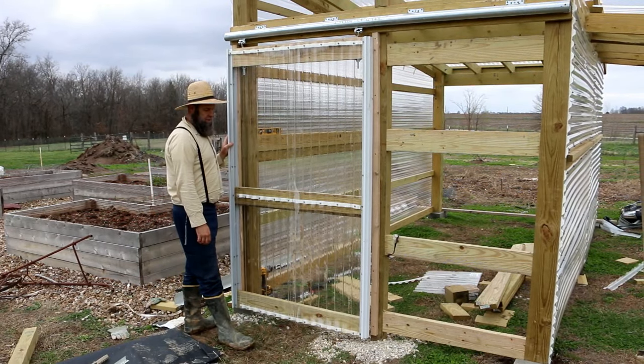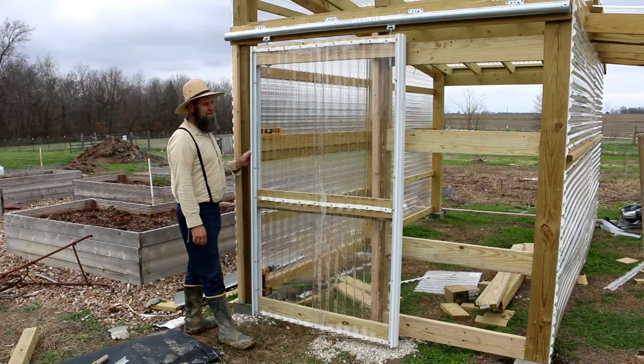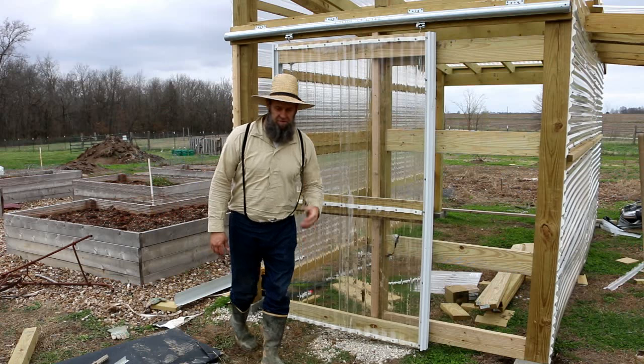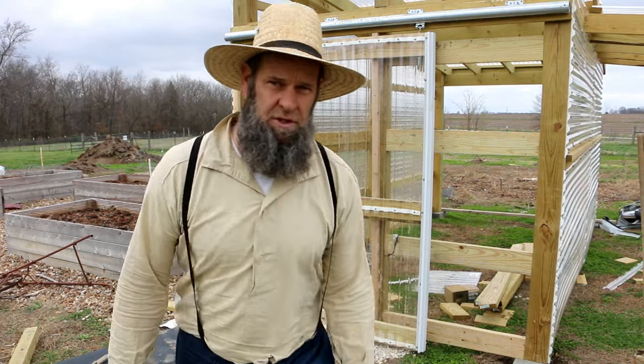There you go — you guys have seen how the door is going to go on the greenhouse. I really do like this track system for the door, it makes for an easy build. That's all I've got for you today. Thanks for watching. This is Off Grid with Doug and Stacy — don't forget to check us out on Facebook, Instagram, and Twitter. We'll see you tomorrow.